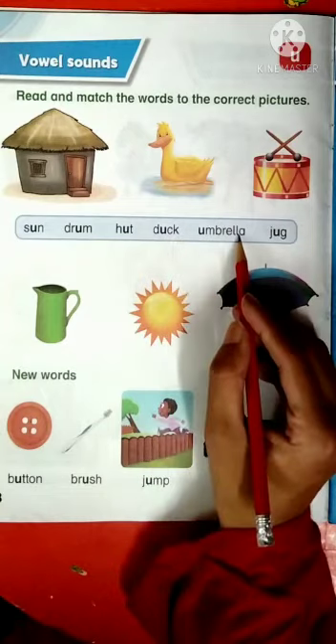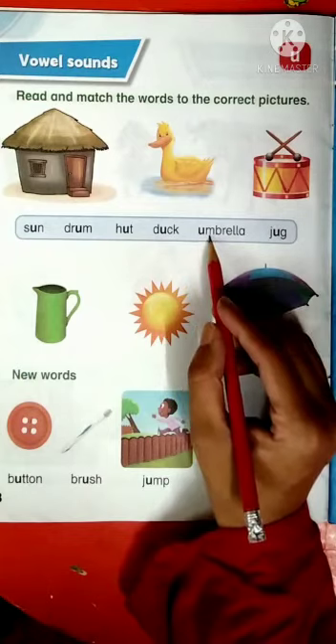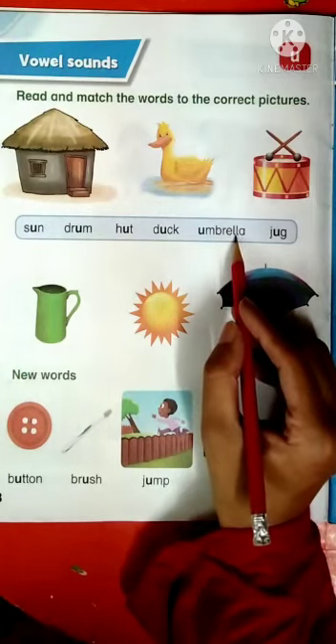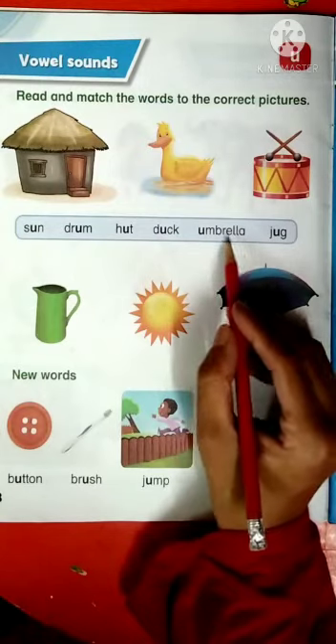U-M-B-R-E-L-L-A, umbrella. U has a sound U, UM has a sound UM, B has a sound B, R has a sound R, E has a sound A, double L makes a sound L, and A has a sound A. U-M-B-R-E-L-L-A, umbrella.